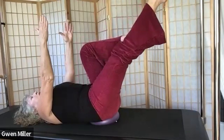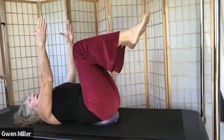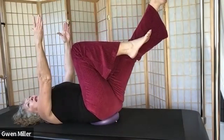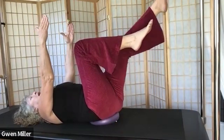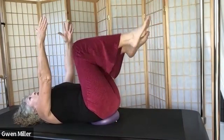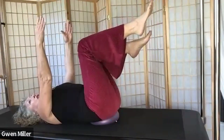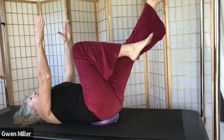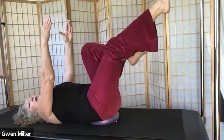Keep working this single leg extension and feel how your shoulder blades are pressing into the mat. Feel how you can get your leg lengthening away from your body in a way that your abdominals are responding to the movements. The movements are very intentional. We're adding a challenge to our ability to balance on the ball.